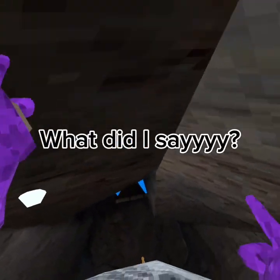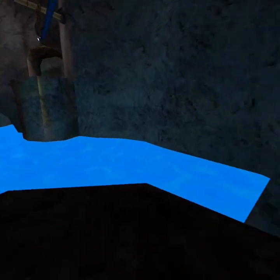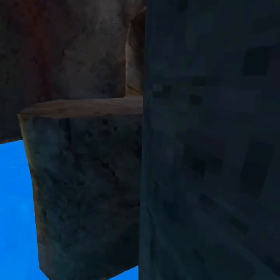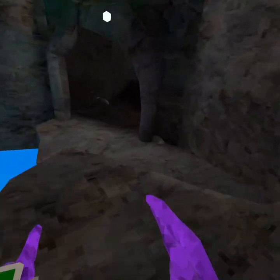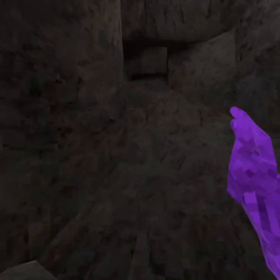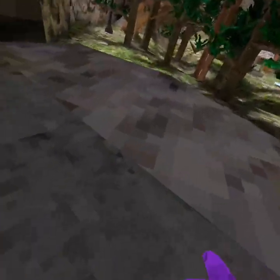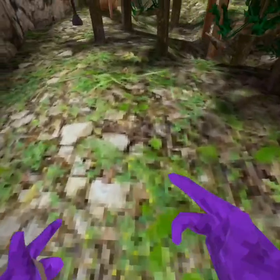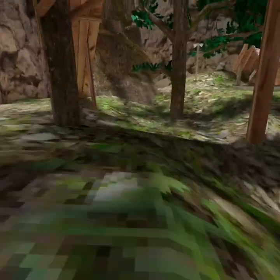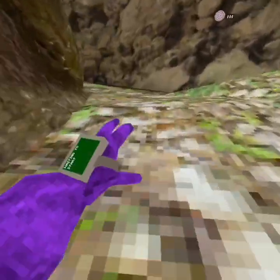Yeah, I know it looks like I touched it but I didn't. All right, I made it. I'm gonna start running. Also this grass color is kind of like what I got — but grass is green, so I'll keep running.